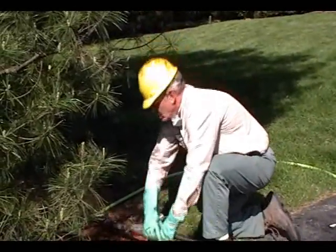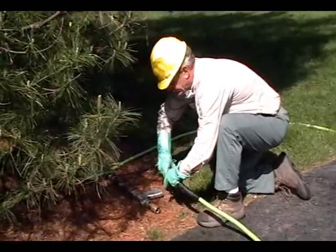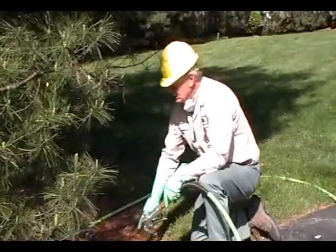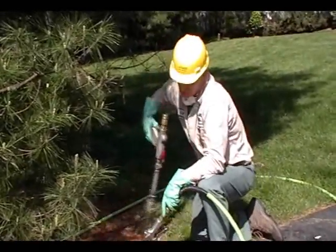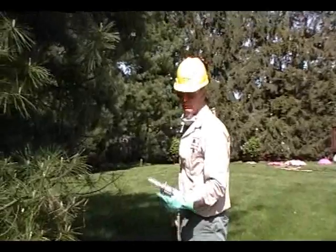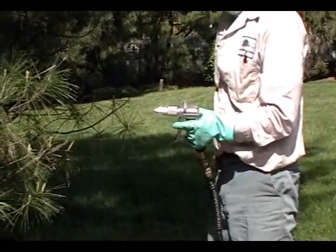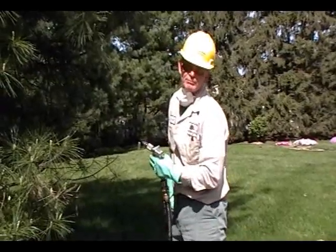What I'm doing here is I'm changing applicators. It's basically the size of the gun. These are good for up to around 100 to 110 feet to get to the top of a large tree. The smaller gun is basically for shrubs. We're going for more coverage because you have to get inside of the shrubs. You might have to adjust the pressure.